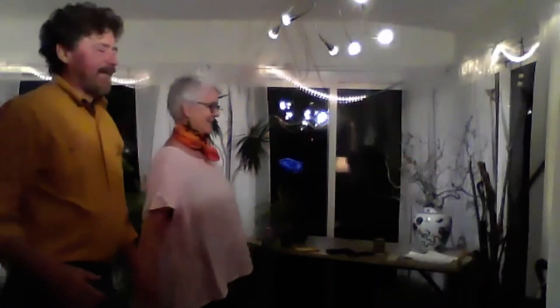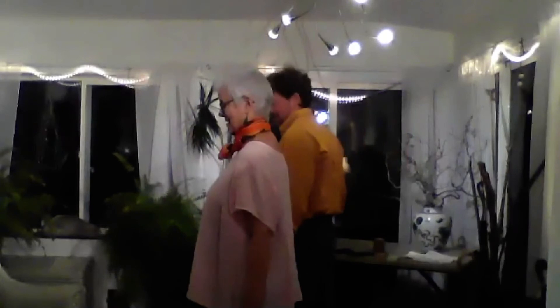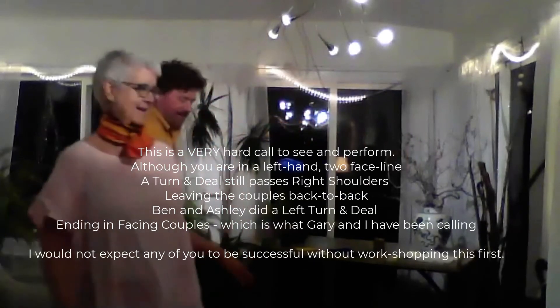All the heads reverse swap around. Cross clover, come into the middle. Pass the ocean — got it by the hand. Single hinge, box counter rotate. One quarter through, swing through. Recycle, recycle again. Girls are in the middle: mix, girls are crossing to her left. Right, boy run left. Turn and deal and roll.